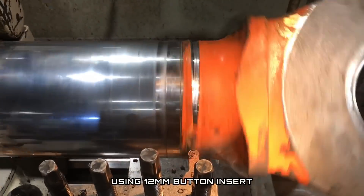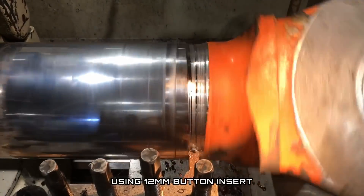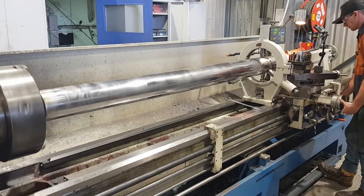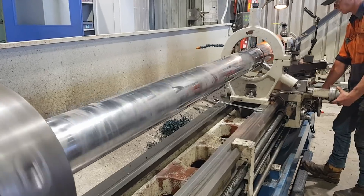I prefer to use a 12mm button insert for removing eyes. I generally just go straight into the weld, try and remove all the weld and dig all the way into the spigot. Once I locate the spigot, I can then remove the eye from the rod, ready to prep it to go back onto the new rod.